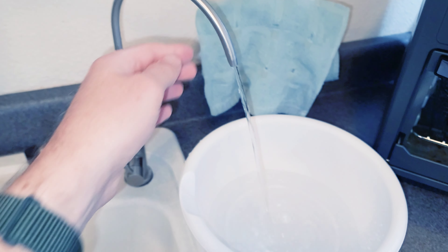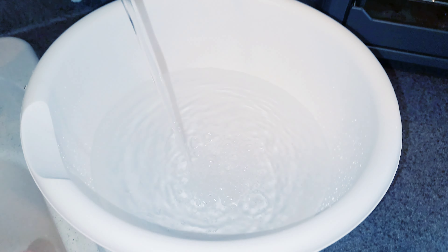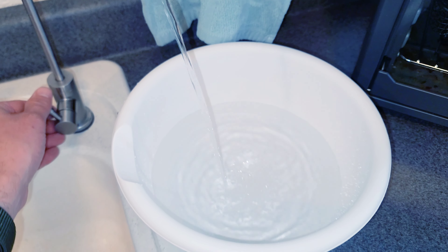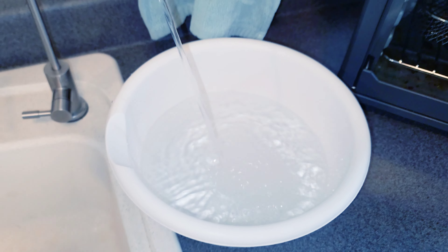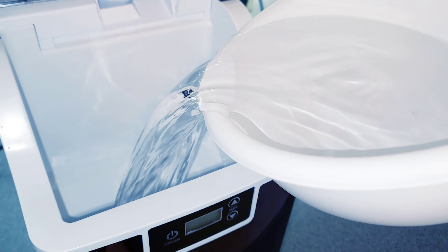I'm going to be using my reverse osmosis water system right here. I'll fill this up and simply take it over to fill up the entire ice maker. Right at the max fill line — that is perfect.